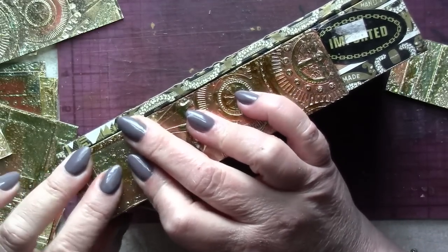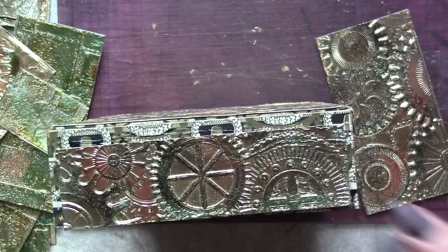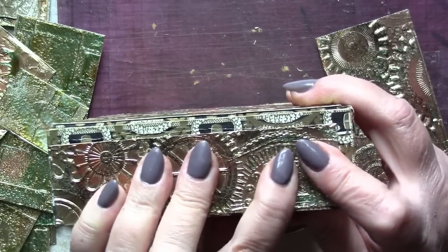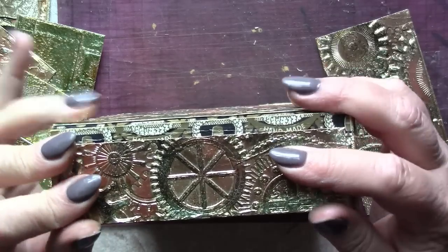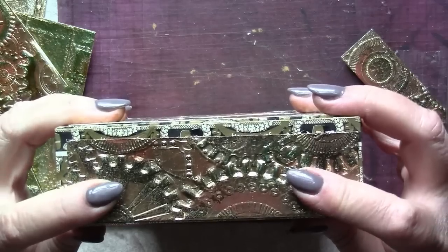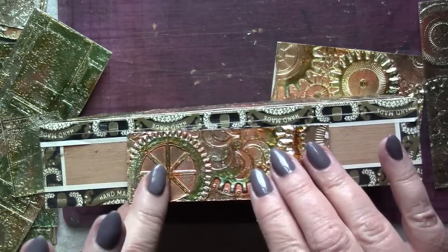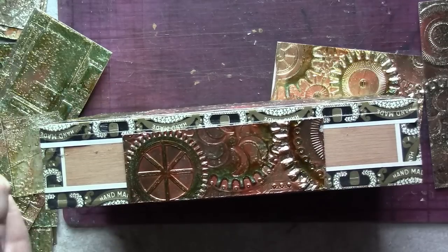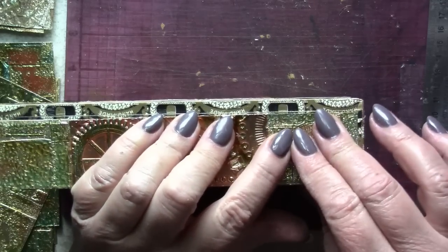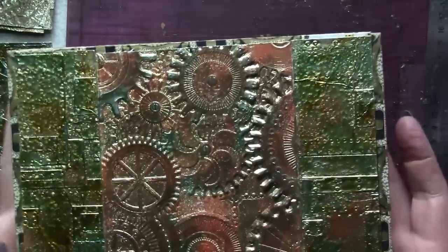I'm liking the way that the foundry panels are framing the mechanics panels in the center. For the sides of the box, one panel each of the mechanics design fits perfectly within the parameters of that side wall, and we are getting very close to the end of the mosaic or collage portion of this project. Just one more mosaic to put in place — that's for the back of the box — and the focal panel is now framed by two of the smaller foundry panels. I'm loving the juxtaposition of the textures and the slight variations in color that we've achieved with our faux verdigris technique.